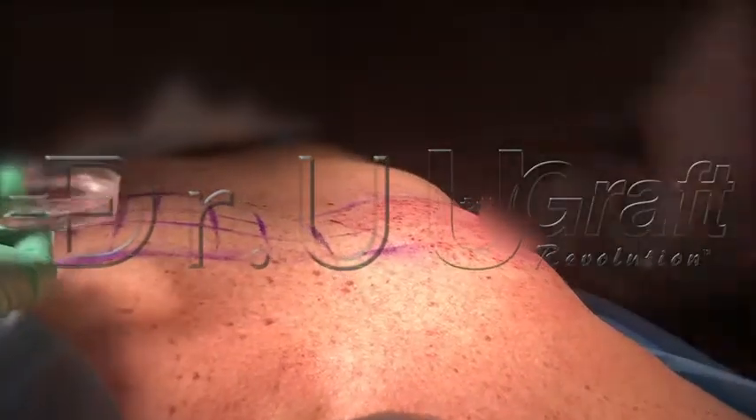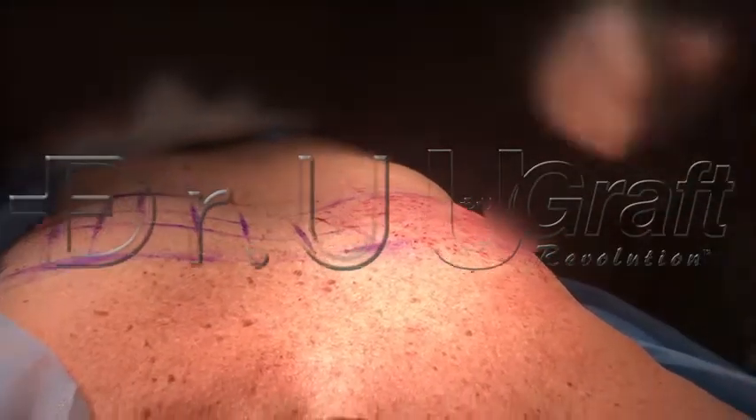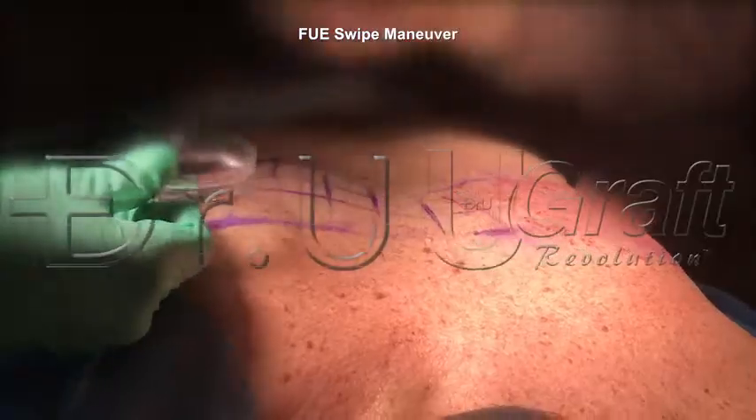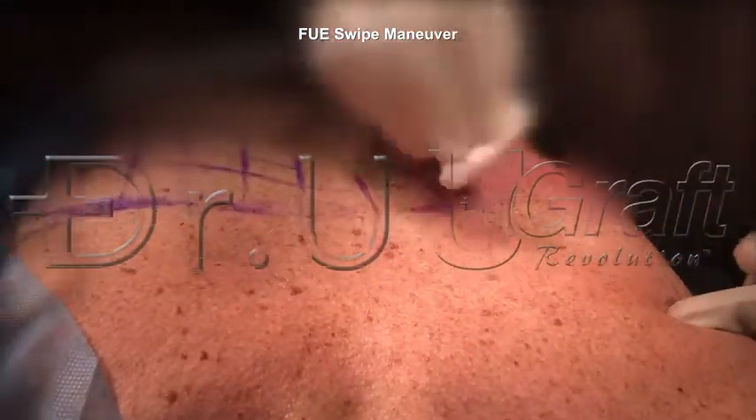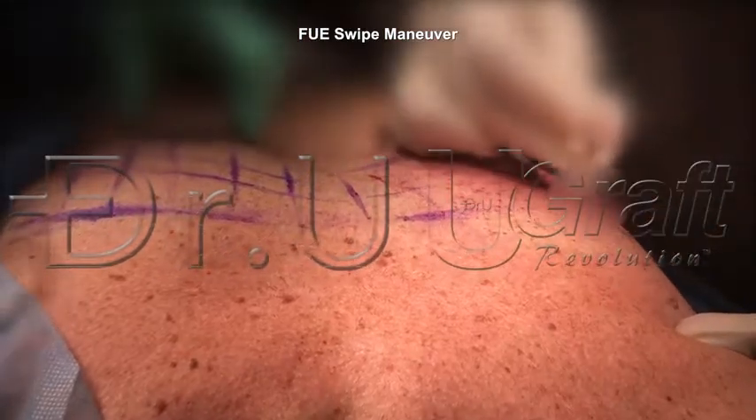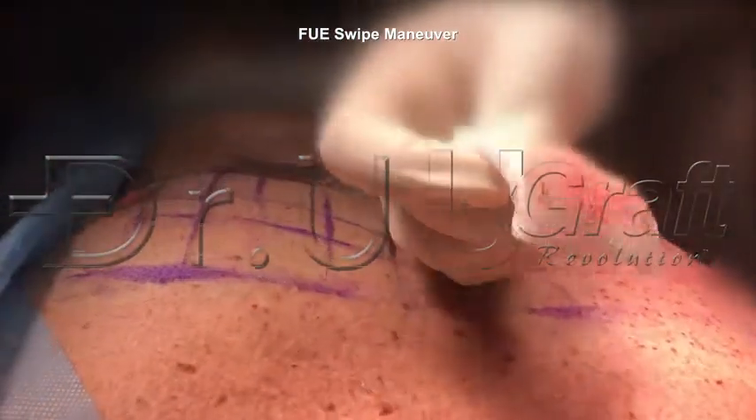Sometimes you can flush the punch if you suspect there's any debris. And that's the FUE swipe — just swipe it, you can swipe it back and forth.